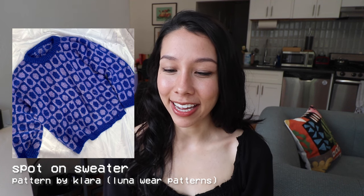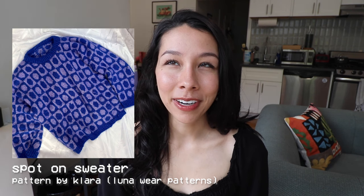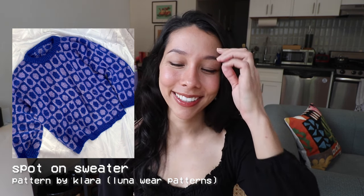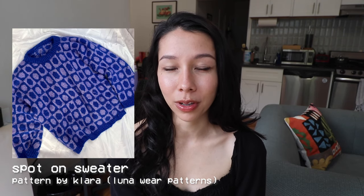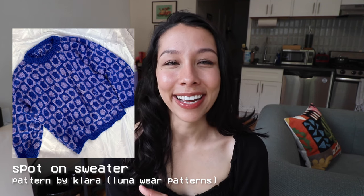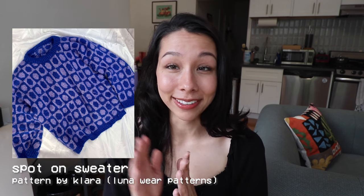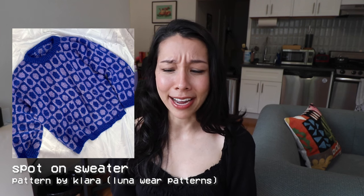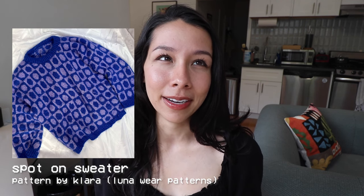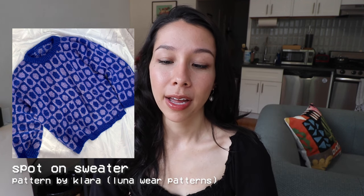The next design I wanted to share is called the Spot On Sweater by Clara, also known as Luna Wear Patterns on Etsy. This is a stranded colorwork sweater, but it feels like a really cool modern take on stranded colorwork — the kind of sweater I'd see at a cool indie thrift store and think I could knit that. I'm really glad someone took the time to write up a pattern like this. I think it's a really fun funky design, and coming up with color combinations for it would be so enjoyable.